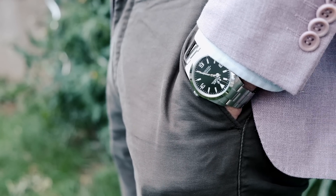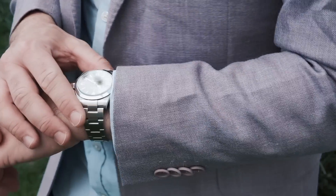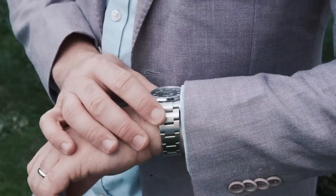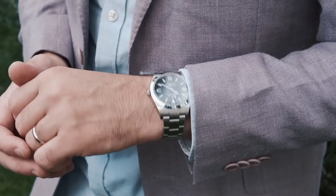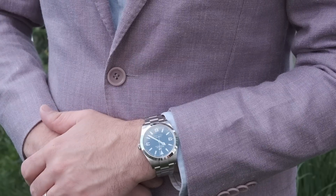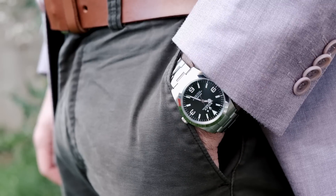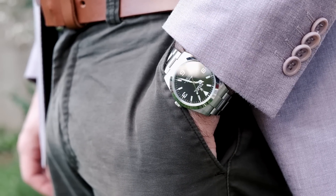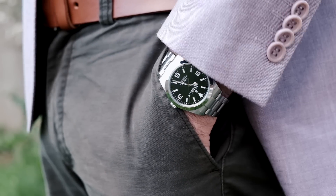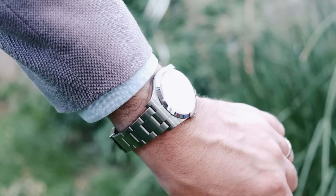As far as wearability goes, the Rolex Explorer checks all boxes. You can wear this on a suit to the office, with a nice sport jacket on the weekend, or pair it with your favorite board shorts as you stroll the beaches of Saint-Tropez in the summer. This watch is versatile. It can easily fly under the radar when you want it to, which is quite a unique feature when looking at the broader Rolex sports watch lineup.